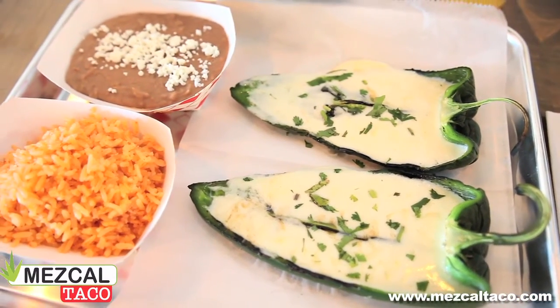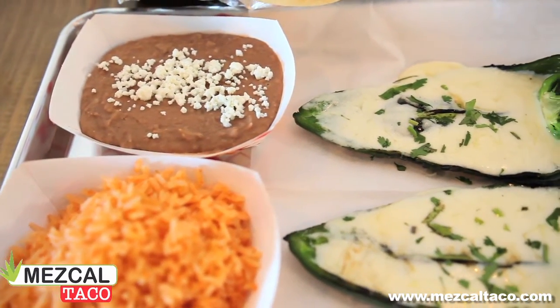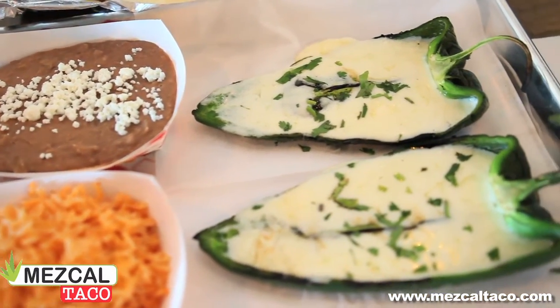And if you don't want to be vegetarian, you can add either tinga, asada, barbacoa, or any other meats available here at our restaurant.